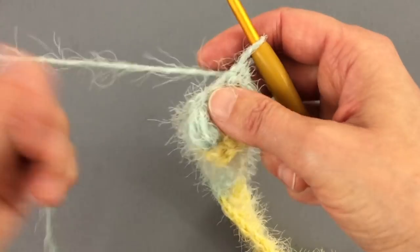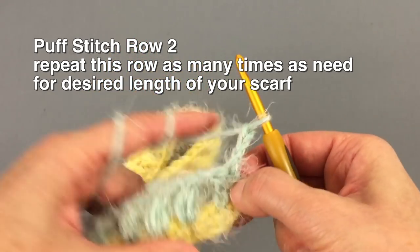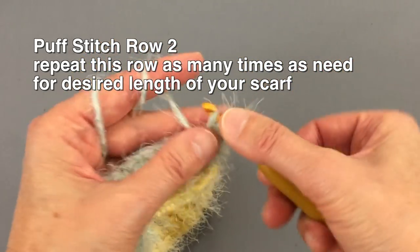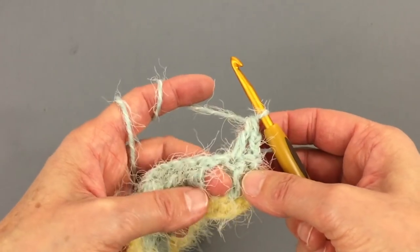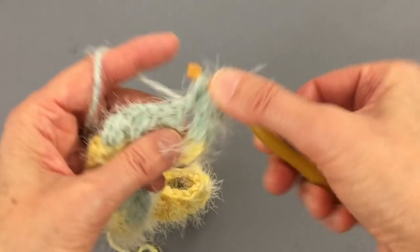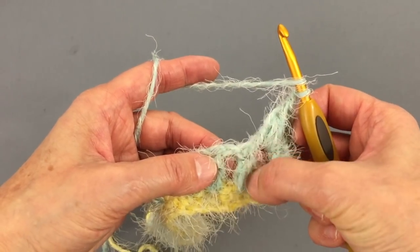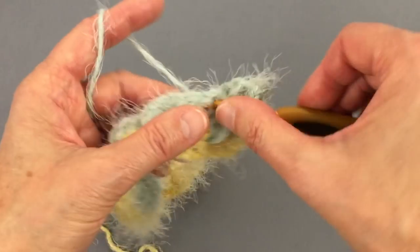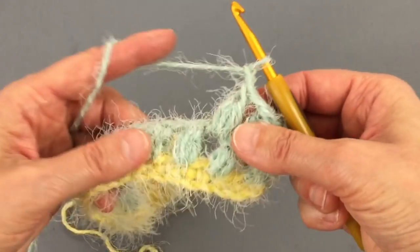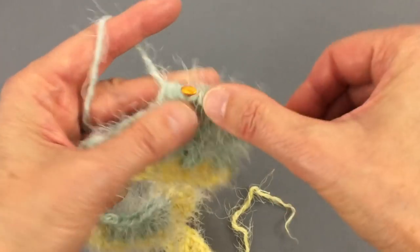For the next row, we will repeat what we did at the start. We'll again start with chain three — one, two, three — then make one double crochet stitch into the double crochet stitch. Then we'll make a puff stitch into the space: one, two, three, pull through, chain one, and another puff stitch — skip the puff stitch and make the puff stitch into the space. Continue like this all the way to the end.